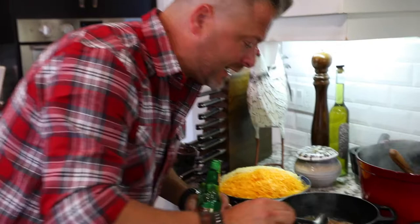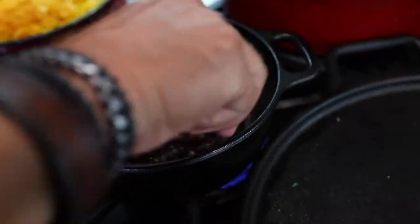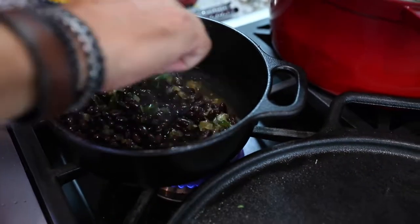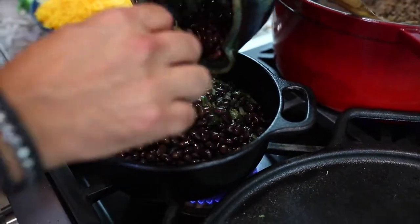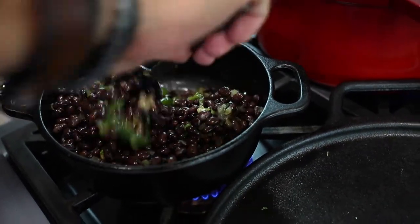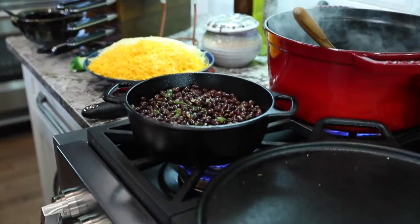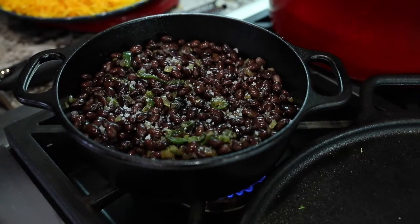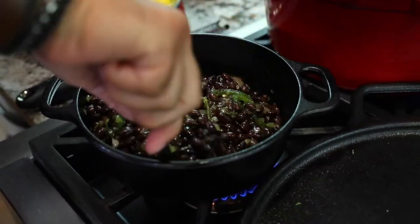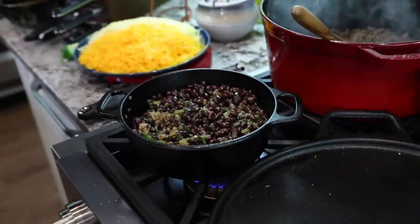Now we're going in with the beans. These were soaked overnight. If you're using canned beans, make sure to strain them first — get that packing liquid and brine out. Oh my gosh, I love black beans. There's nothing like the texture, full of protein. I think all the food we're making tonight is good health food. A little salt — this is a great carb load before the hike, before the hunt. Look at that — isn't that beautiful? Now I'm going to turn this down to low, cover it up, and let it cook away.